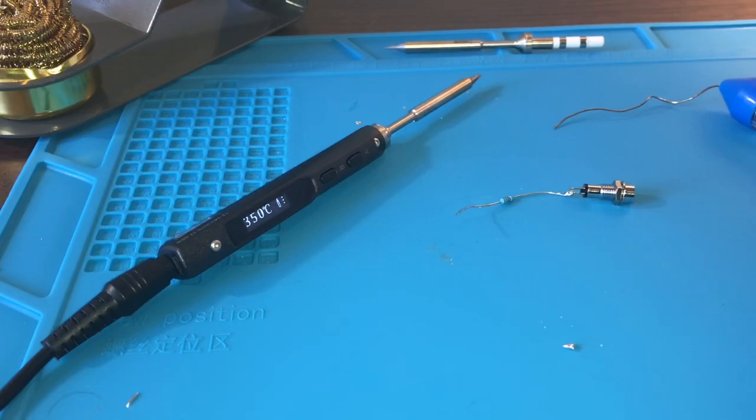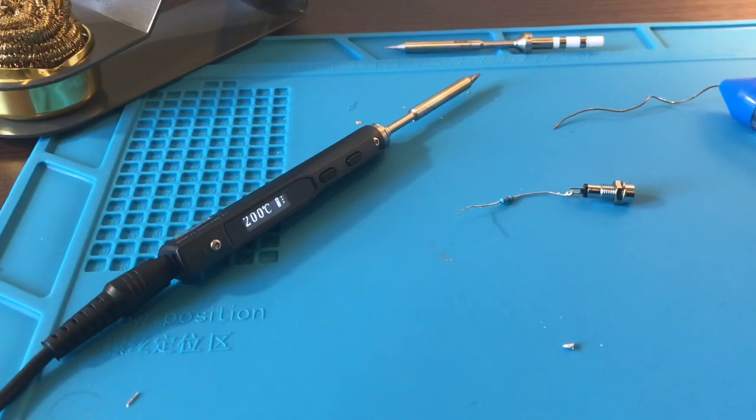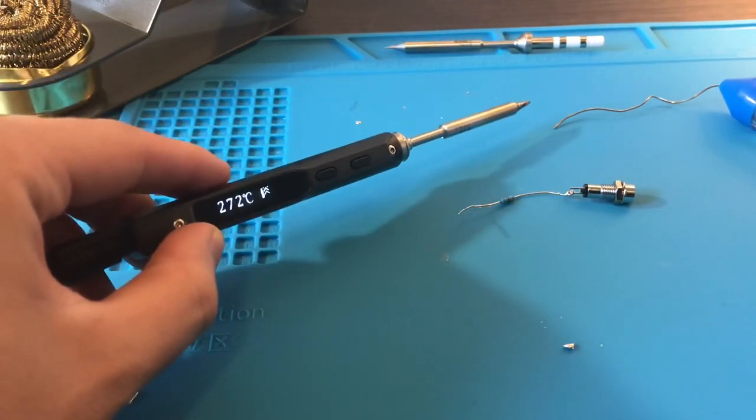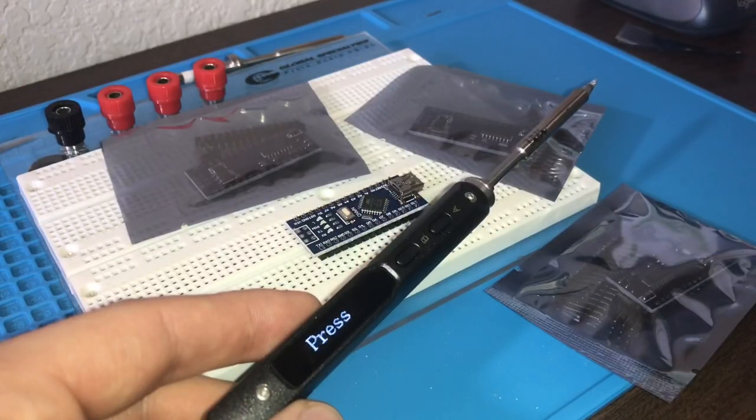The soldering iron has an accelerometer in it, so if you leave it sitting on the table for more than 120 seconds — the default — it'll automatically drop the temperature down to 200 degrees Celsius, which saves the tip from oxidization. You can see it's dropped to 200 by itself, and then as soon as I pick it up it heats right back up to the temperature I had set.